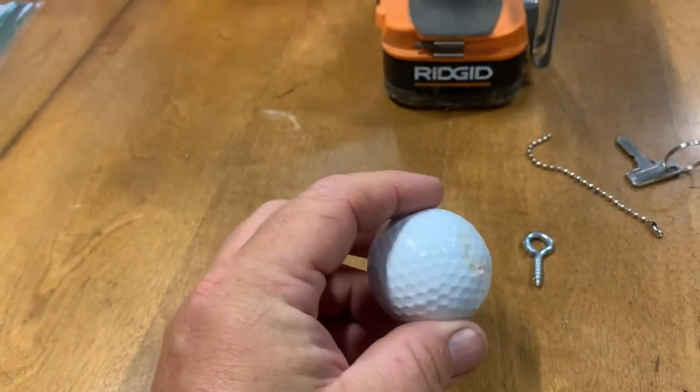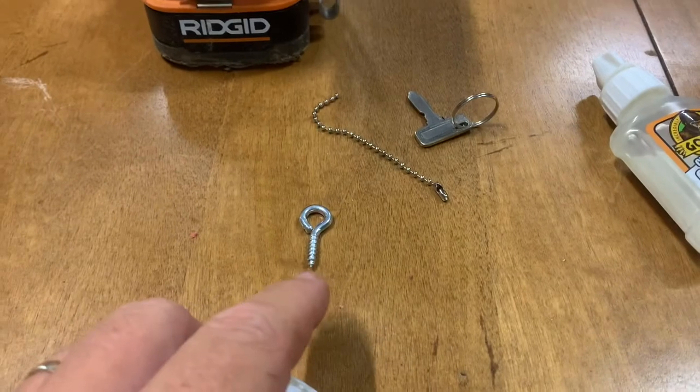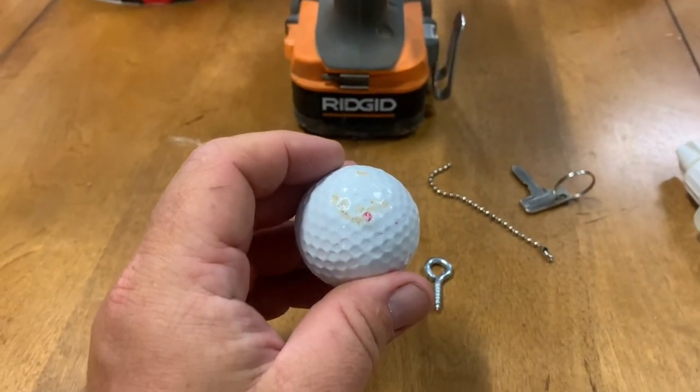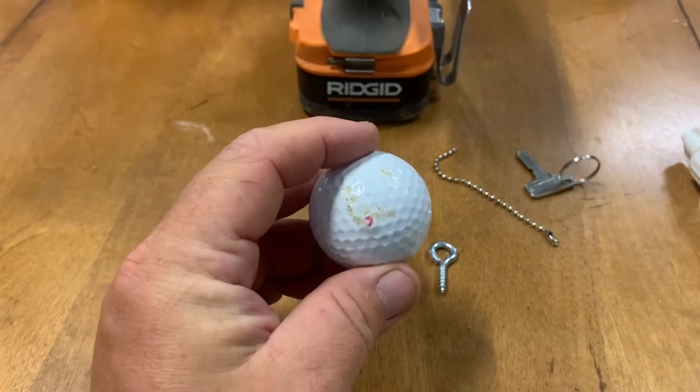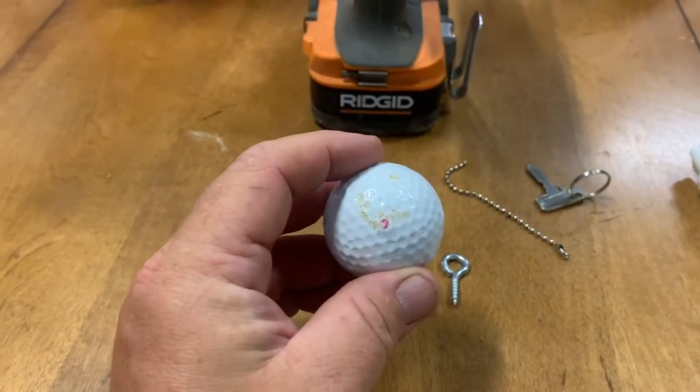I got the hole drilled and what I'm going to do now is put a little dab of Gorilla Glue on the end of this hook here and then screw it in. Hopefully that just adds a little bit of extra support for when the hook gets anchored inside the golf ball.